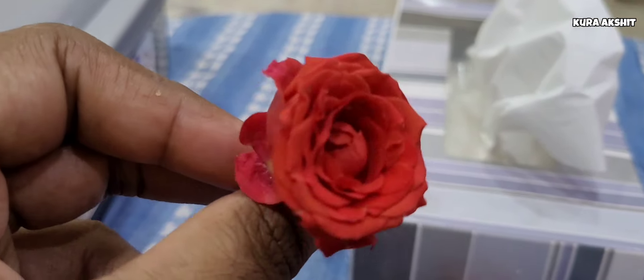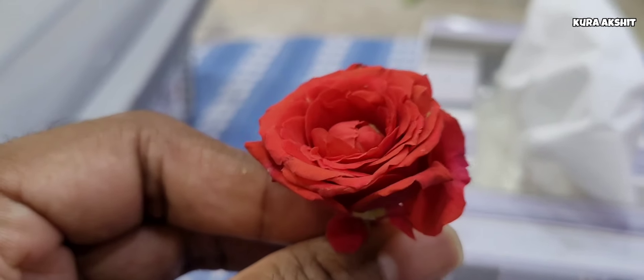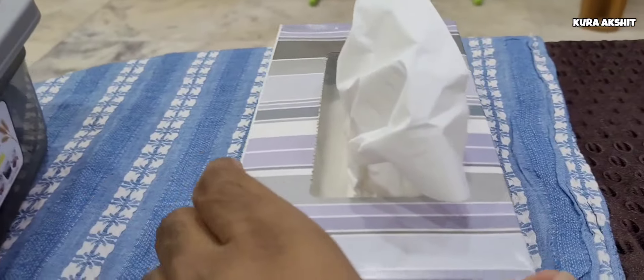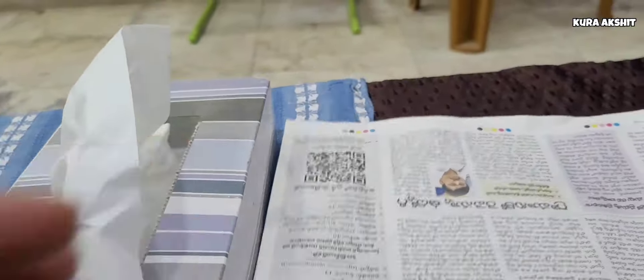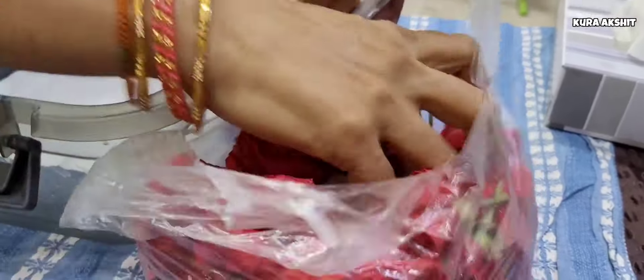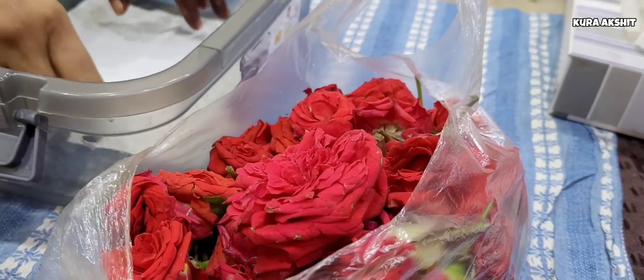We will select fresh flowers. We have a tissue paper box, a plastic box, or a steel box, and we have a newspaper. When we have a newspaper, we have fresh flowers. We have to select the fresh flowers.